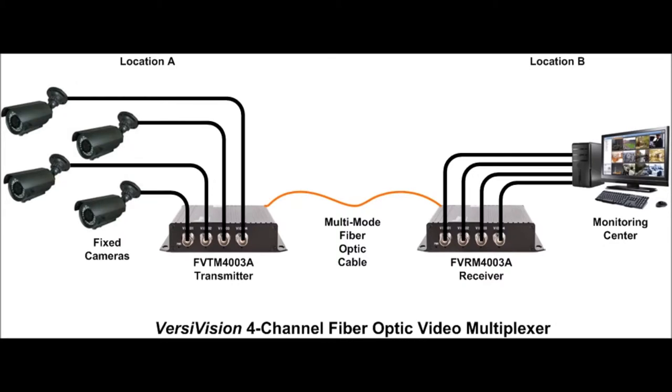Since the distance between Location A, the camera site, and Location B, the monitoring site, is only 800 feet, you would connect the transmitter and receiver units using one strand of multimode fiber. You now have a secure, functioning fiber link from all four cameras to the monitoring site.